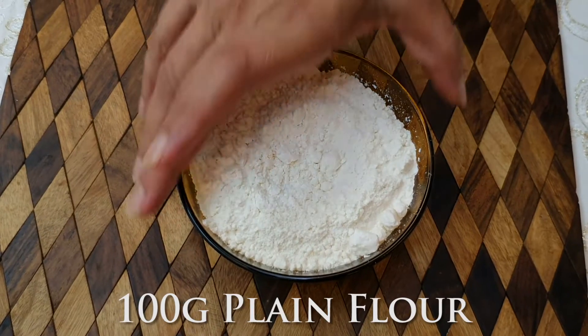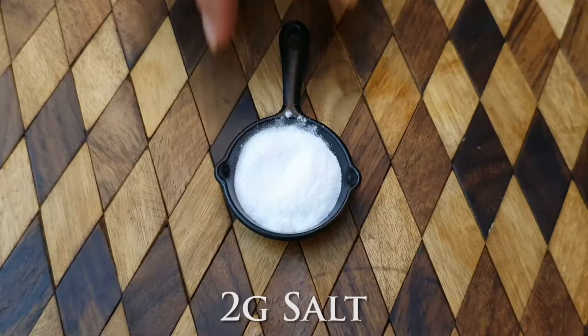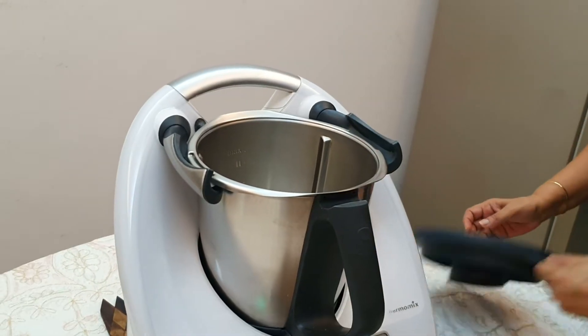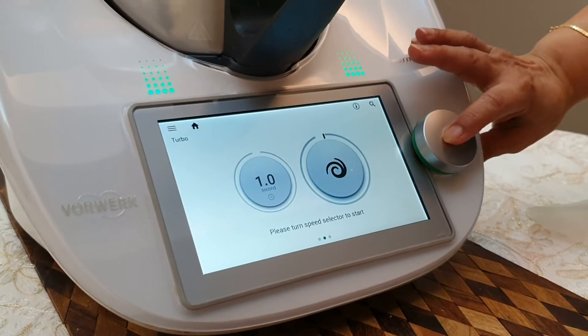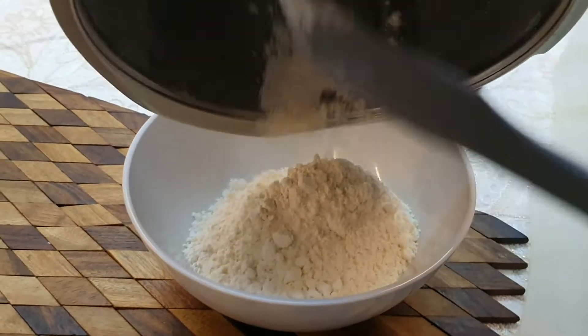Let's begin by placing plain flour, baking soda, and salt into the mixing bowl. We're going to sift it on turbo for one second. Now that's done, let's transfer it to a bowl.